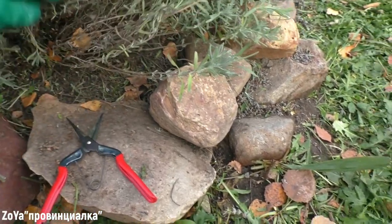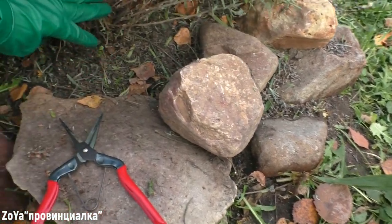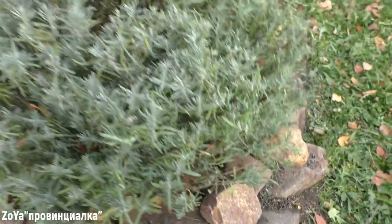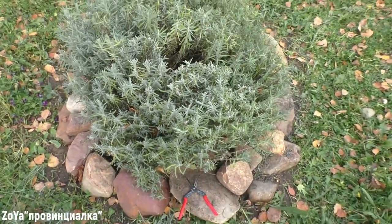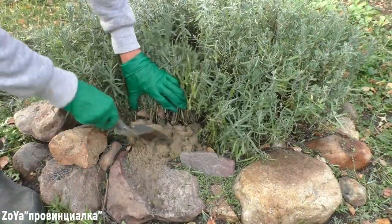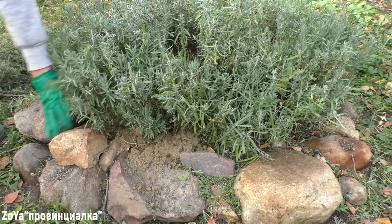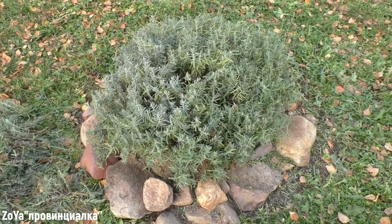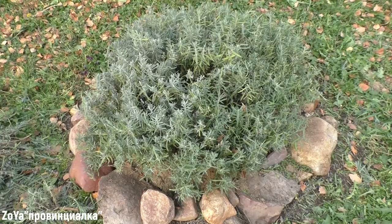I will be closer to the roots of the lavender, so I will leave it in the winter without covering it. Let's see how it will be in the winter. That's all for today. I wish you all the best.